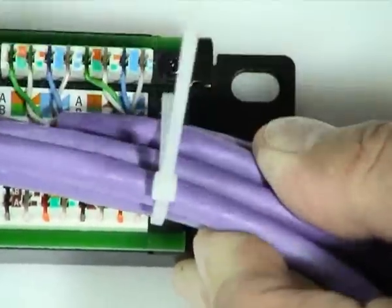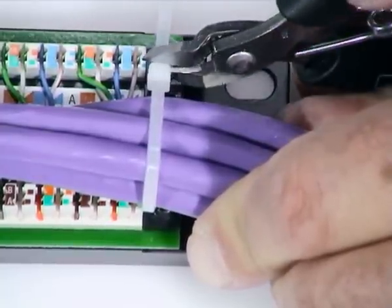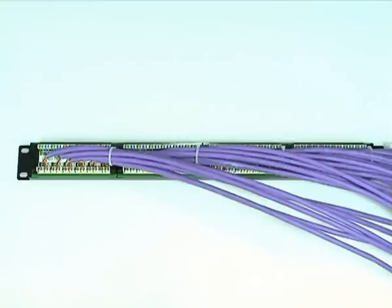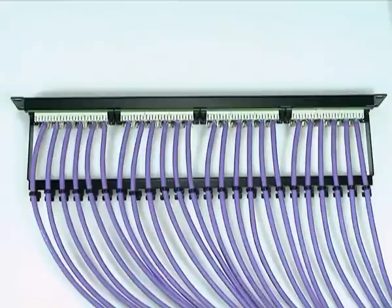Tie each bundle of six cables to its appropriate anchoring point using the supplied cable ties, then strap the bundles together for a tidy appearance. As an alternative to dressing all the cables from one end of the panel, the cable bundles can be divided in two and brought to the back of the panel from both ends. Another option is to attach the rear cable manager and use it to dress the cables directly from behind the panel.